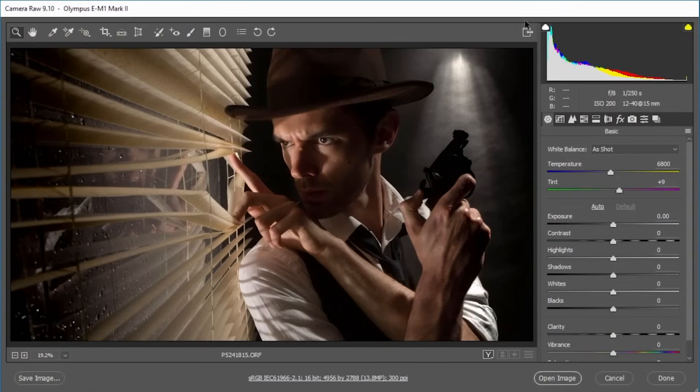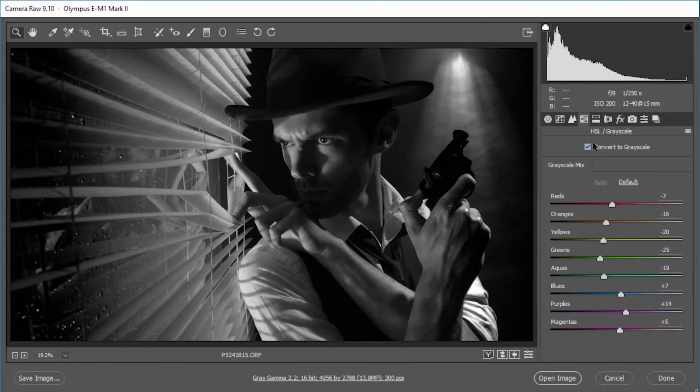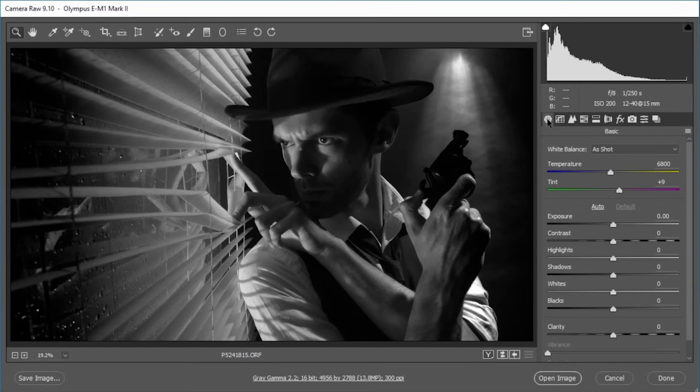For my film noir effect it wasn't just the styling and the lighting that was going to be important — the post-processing would be too. I need an image that's black and white with lots of contrast to really fit in with the theme of the shoot. I'm going to use Lightroom or in this case Photoshop's Camera Raw. First I'm going to take the colour image and make it black and white — jumping over to HSL/Greyscale in Camera Raw, that's B and W in Lightroom, and clicking the convert to greyscale button to make a basic black and white.